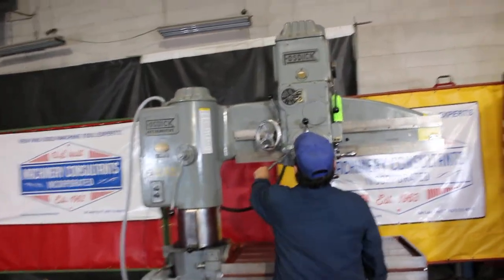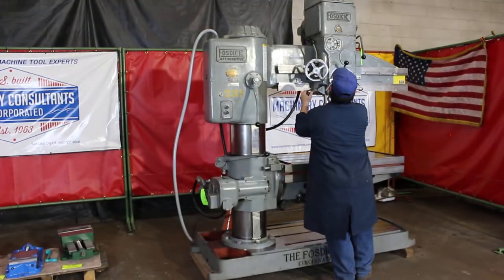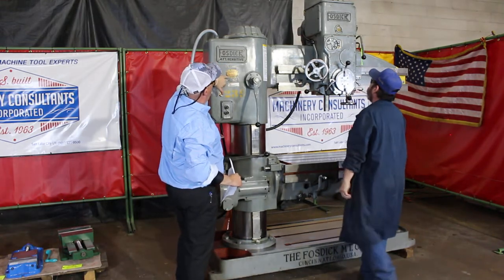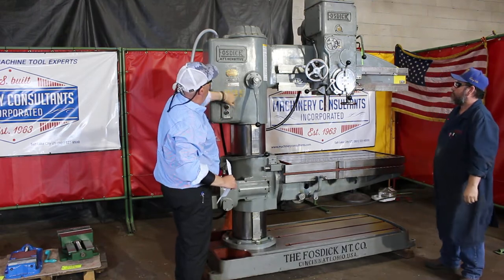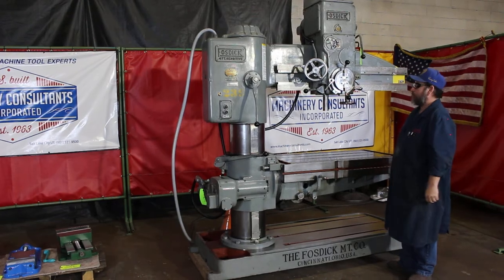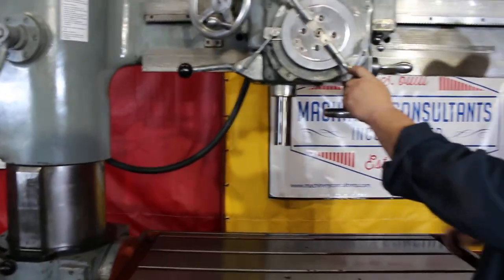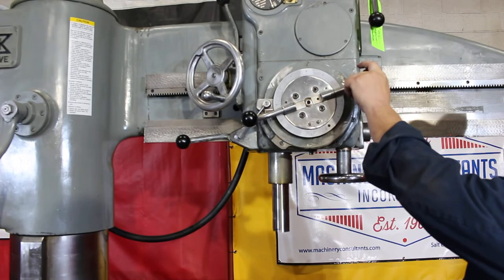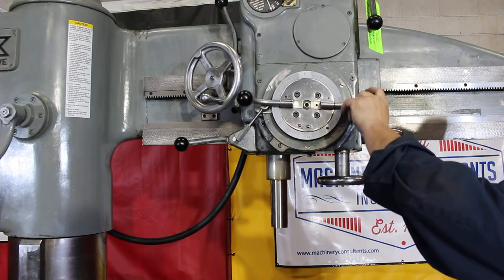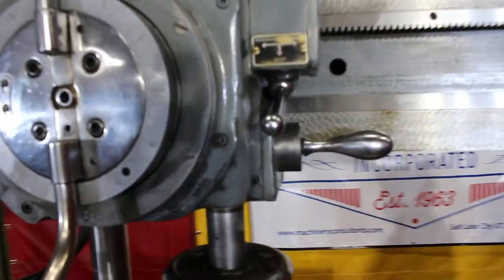We wanted to keep this machine as original as possible. This is the original paint — you can also see the government tags and the government plaques here. Westinghouse electrics, showing off that tapping feature, that feed feature. Going from clockwise to counterclockwise with just the tap of a lever, right here.